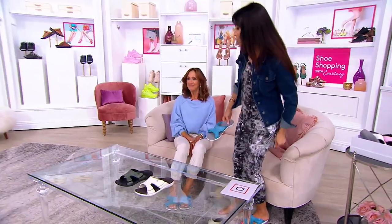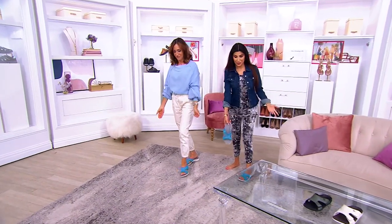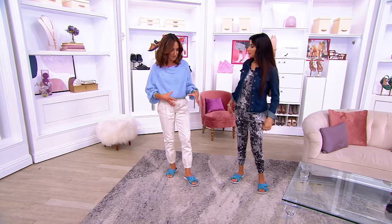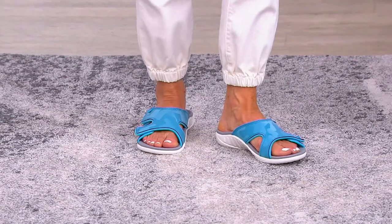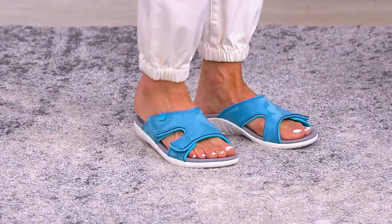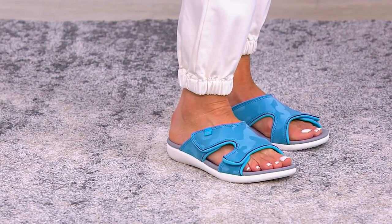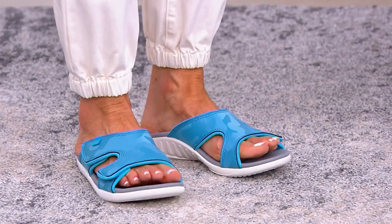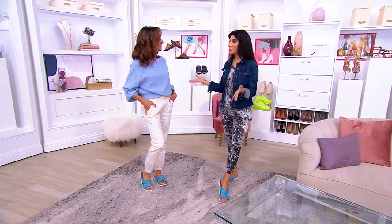I'm wearing a light blue sweater — it doesn't totally match, but you can work with whatever blues you have, whether it's denim, a blouse, a t-shirt, or a jogger pant. This is a really great color. You've got all of that adjustability — windowing on either side for accommodation and airflow, which we like in warmer months. I don't have any shade of blue on, but it's nice how it's giving my neutral outfit a pop.